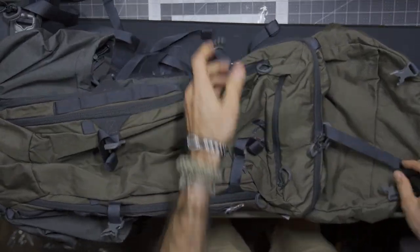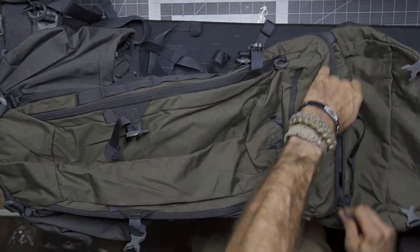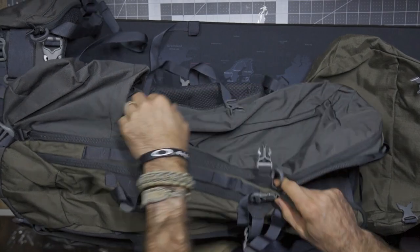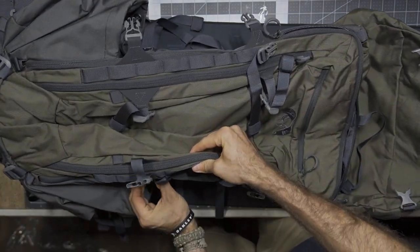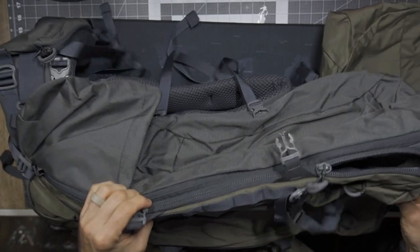Keep in mind, at the time of this video this is the 2022 edition kit — sort of the most modern version. There have been a ton of different iterations of this, so depending on whose videos you watch, you may be seeing a different version of this bag. Every single one is going to be a little bit different. This is quite different from the one I've looked at in the past. The last pack I looked at was more in the 7,200 cubic inch range, so it was actually larger than this, but this has been redesigned.